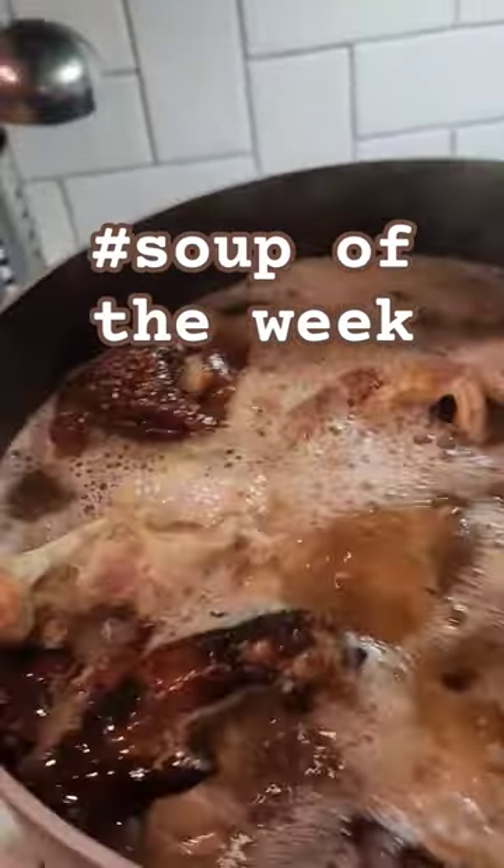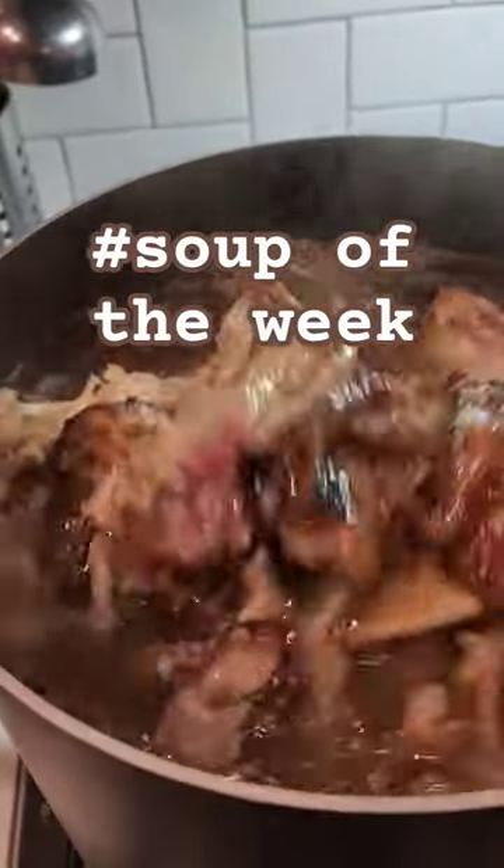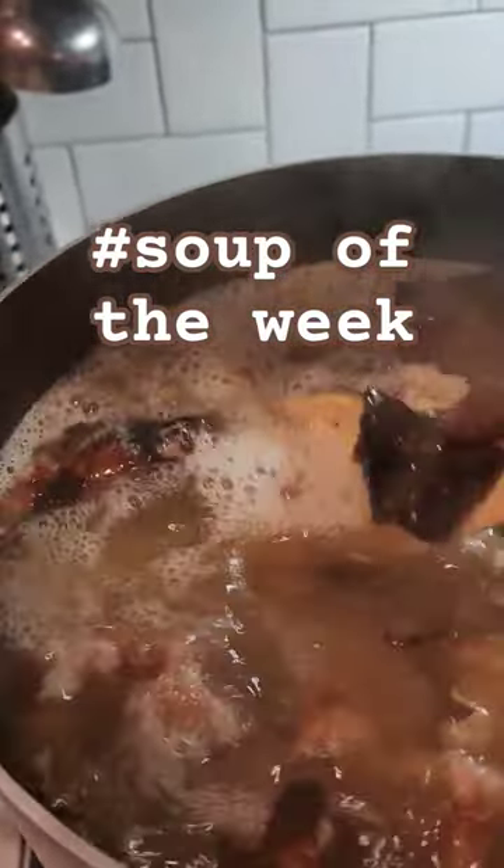All right, time for the soup of the week. So here we have what we have left from Thanksgiving. This is the smoked turkey.